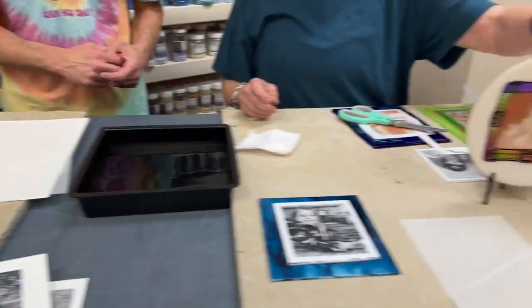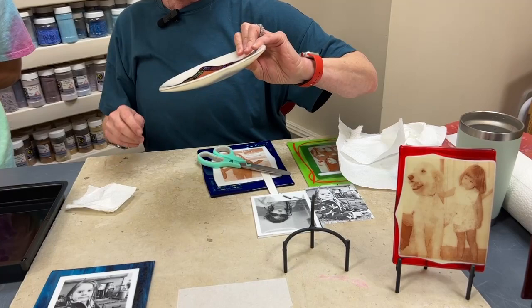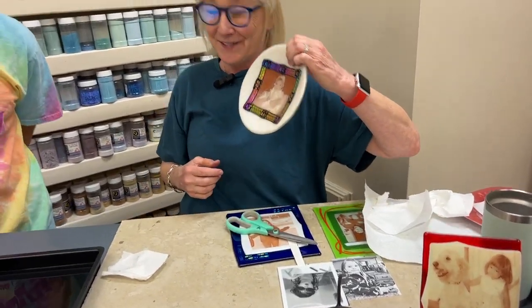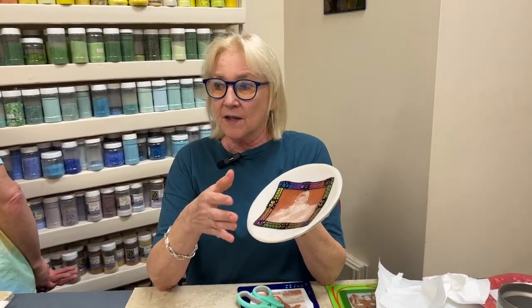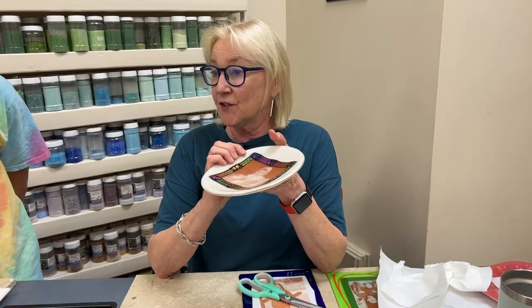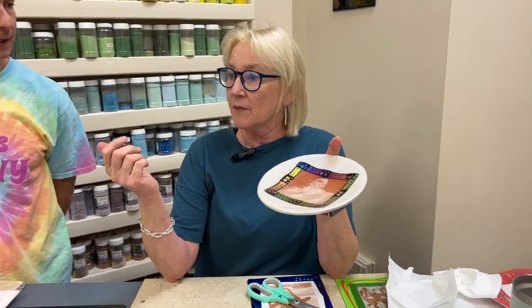This one I did a long time ago — she's actually 17 now. And this one I did intentionally because it fit a slumping mold — a gentle little bowl mold, which is kind of nice. So if you wanted to do it in some kind of a mold and put the picture in the bottom, you could do that and turn it into a bowl or plate or something like that.